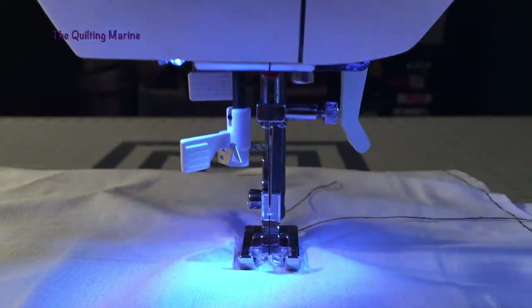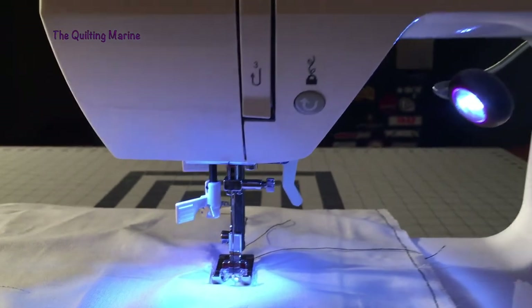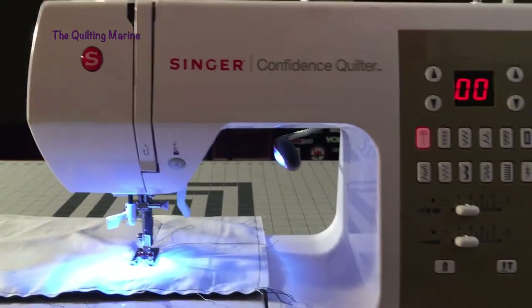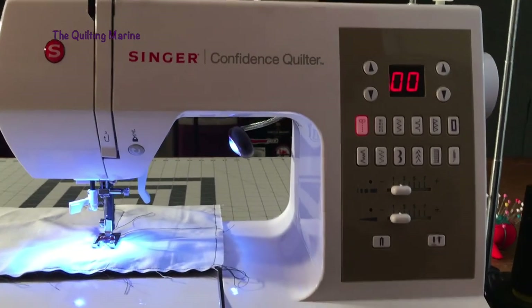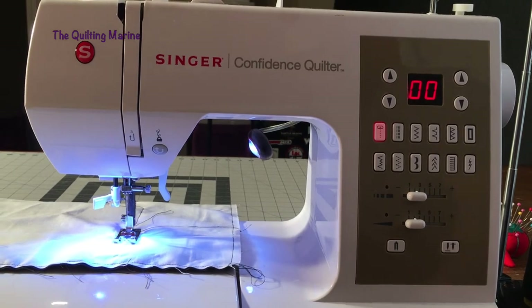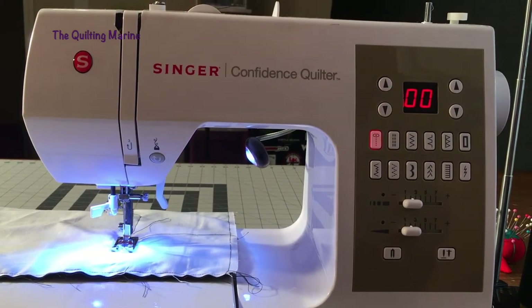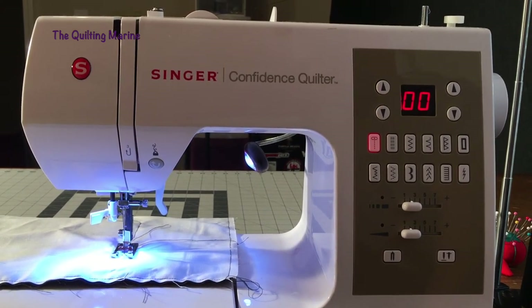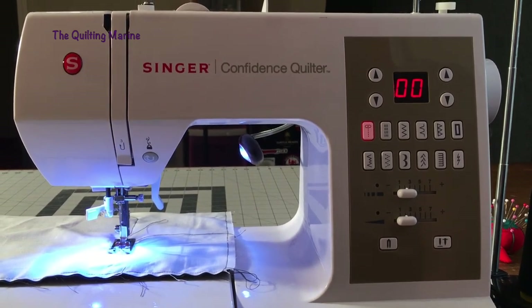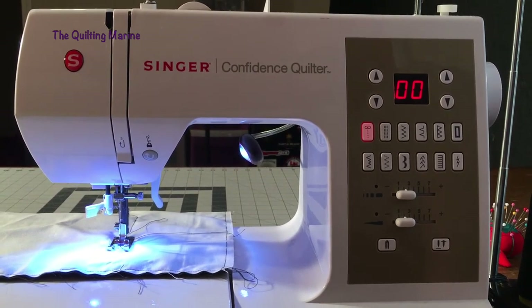When you're watching from the other side, I didn't want you to be confused — like, why is that needle down, or why is it going back when you didn't see me push anything. I just want you to know what I'm pushing on this side of my Singer Confidence Quilter. I really appreciate you having patience and watching my video. Please subscribe, and remember: it's only fabric and it's only thread.